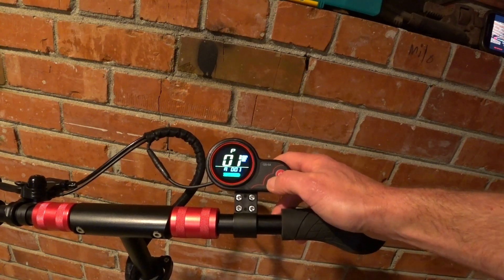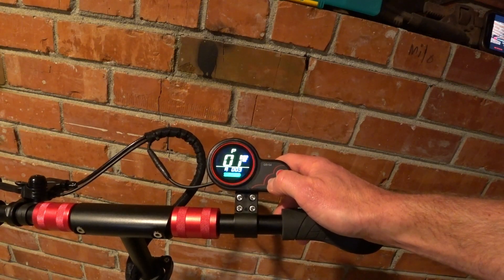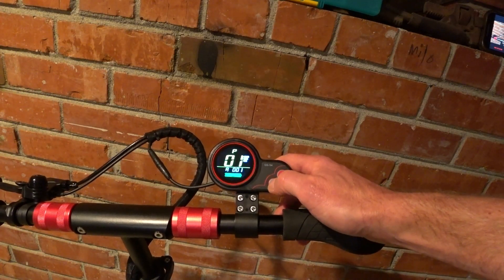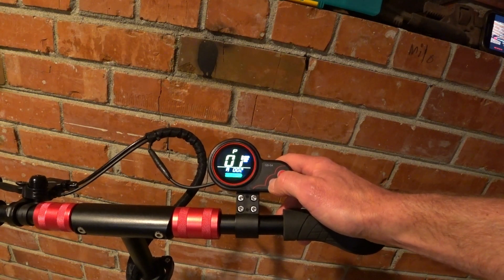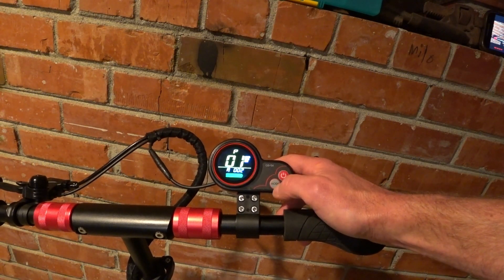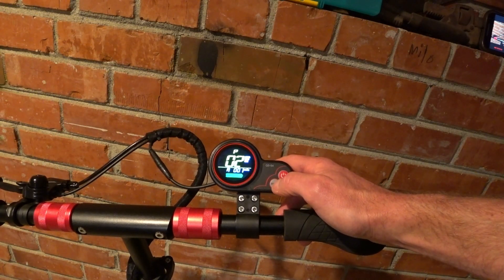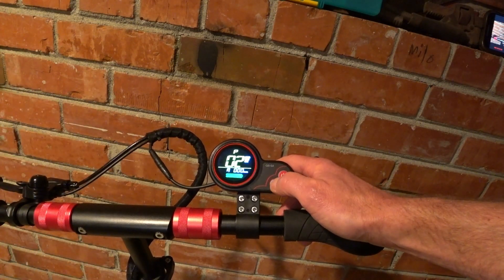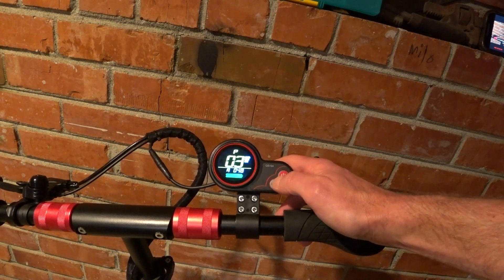P1 is the LCD brightness. This is like a running cycle with this scooter, so you just have to keep hitting mode, and if you go past, you have to come back through — which on some of the settings is a little bit of a pain. But you can see the different brightness levels. I'm just going to leave it at brightness level two. To accept, you just hit the power button to move to the next setting. P2 gives you your mileage display — kilometers or miles — and then move on.